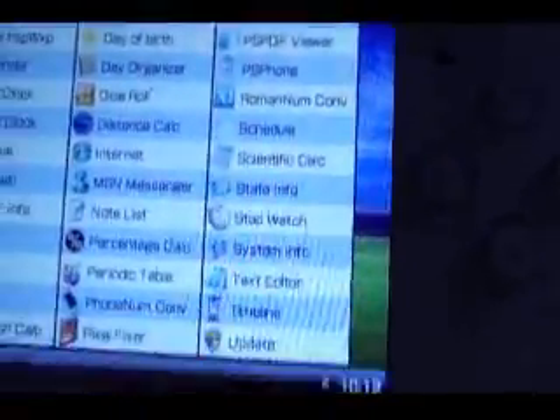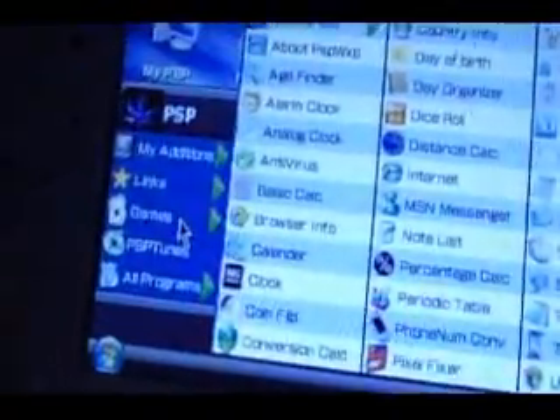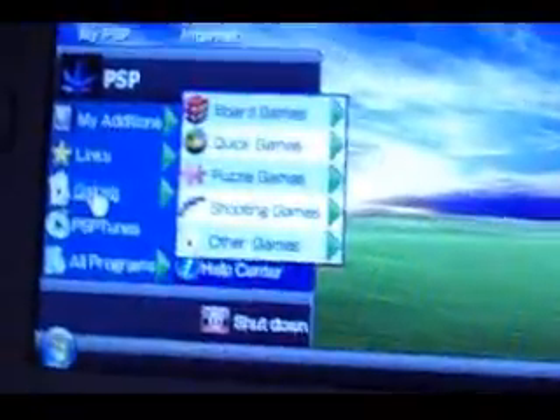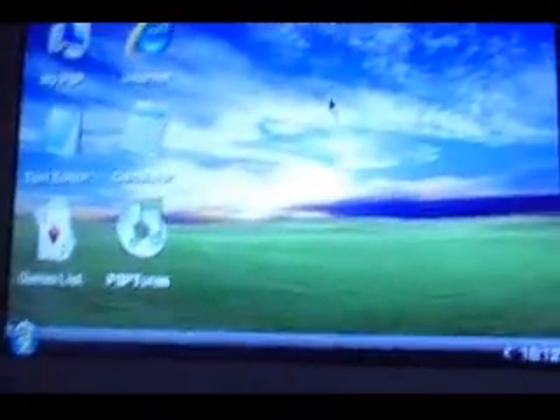That's pretty much what you get — all that stuff. Sorry about the video quality. For your games, just go over here, click Games, and then it'll bring you to a little list. It'll ask you what kind of game — click any game.